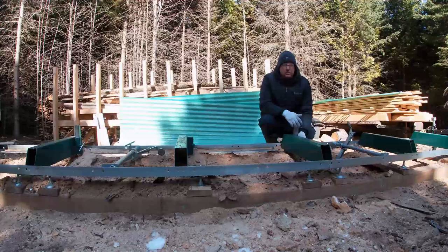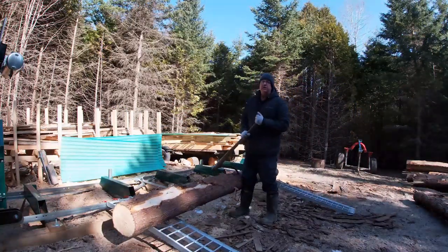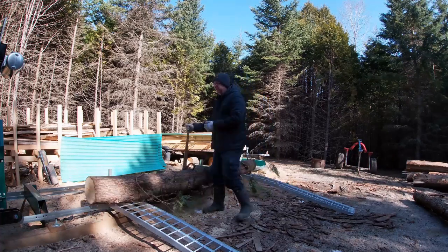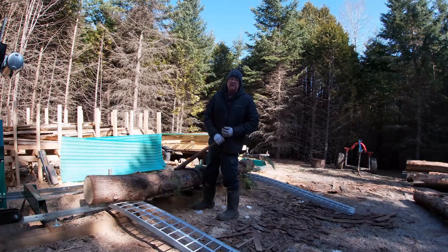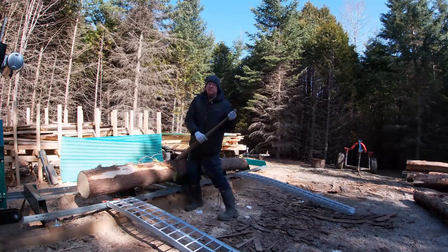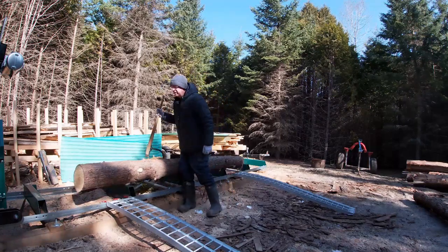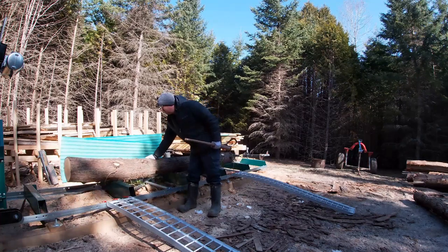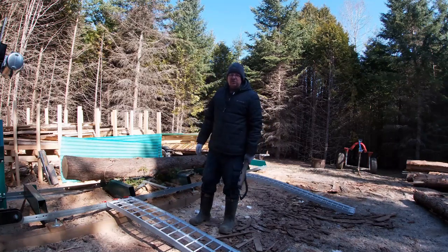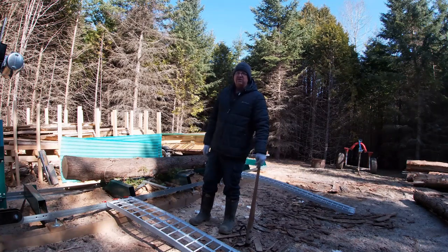Now that allows me to get my log rolled up on here without fear of it rolling off the end. I'm just using a set of four-wheeler ramps right now to get this log up on the mill. There are a lot of different ways to do it — a lot of people prefer some kind of loader, and if you're doing big heavy hardwood logs that would definitely benefit you. But for these little cedar logs this is a hobby for me and I kind of enjoy using these hand tools. Everybody has their own preference for how to get the log onto the mill.